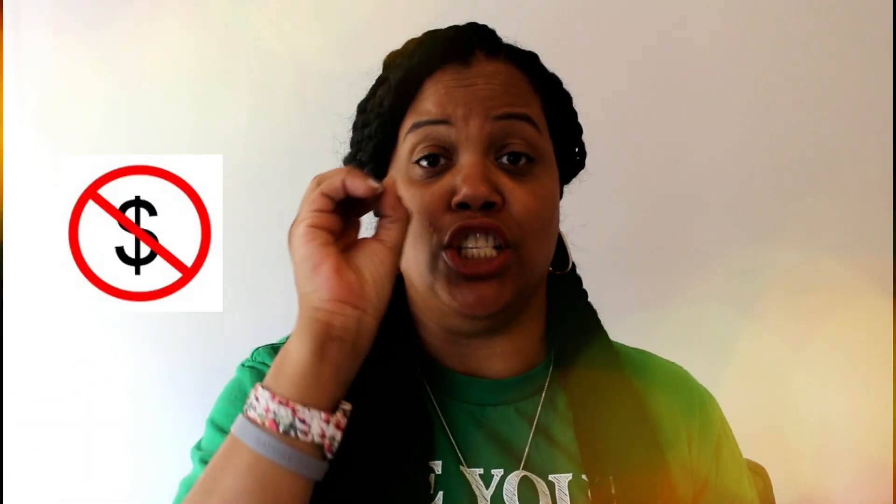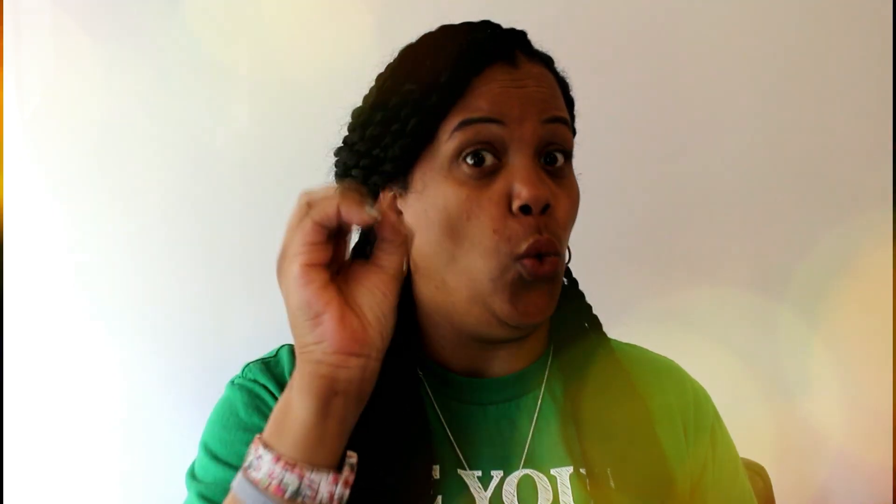Usually I spend money to create something like this, but I spent like zero dollars. So I'm pretty excited about that.